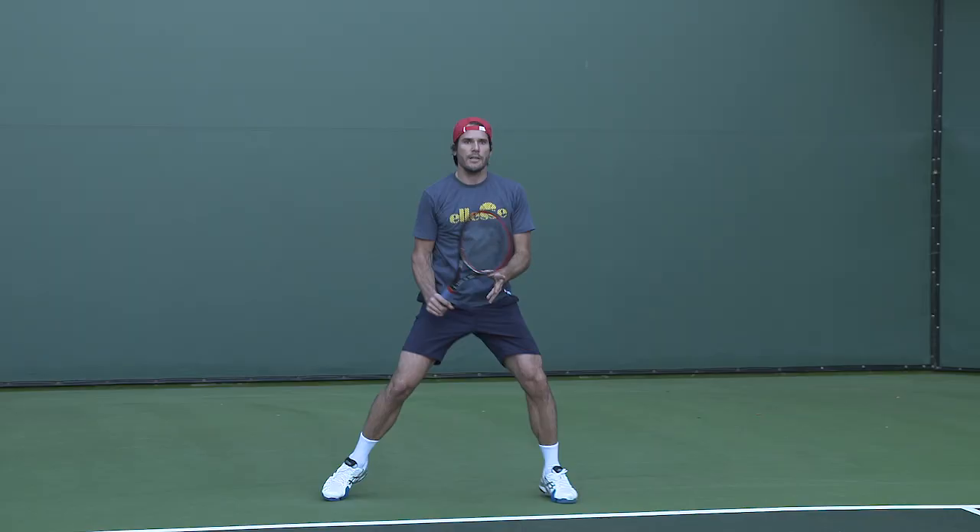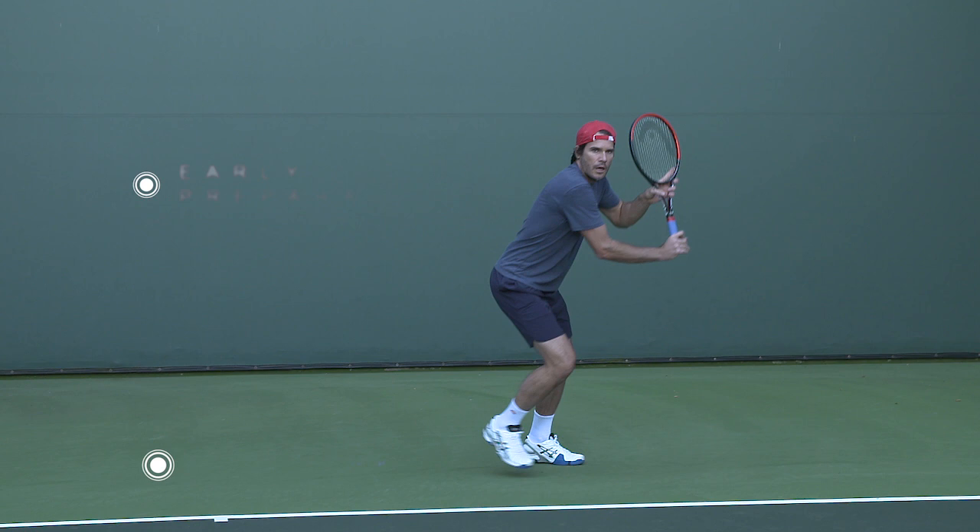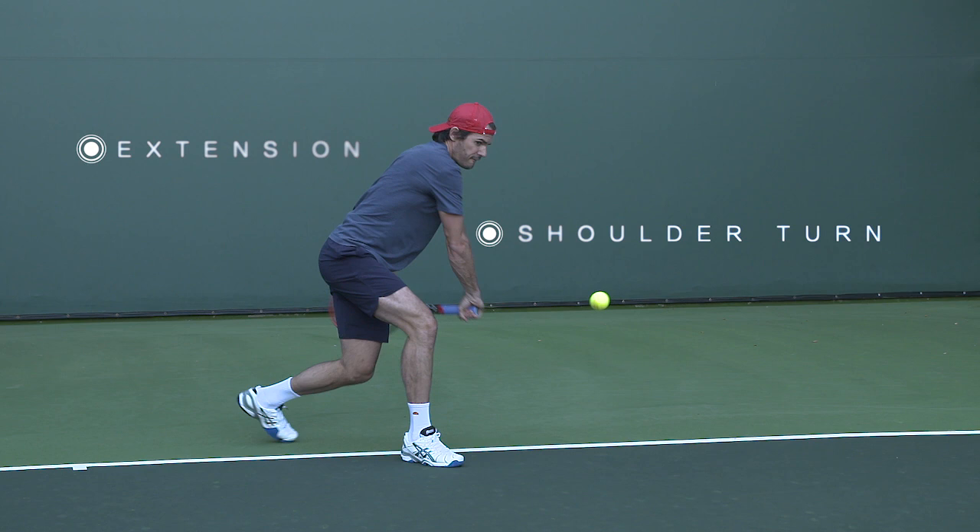First of all, thanks a lot for that. Footwork is obviously one of the key ingredients to having a good backhand. Early preparation, making sure my shoulder is underneath my chin, making sure you have the right distance between the ball and the strike zone of where you feel comfortable hitting it, and then making sure that you really kind of go through it and have a good follow-through.